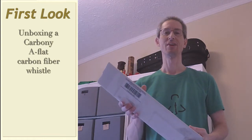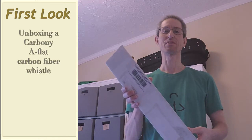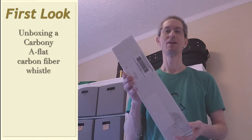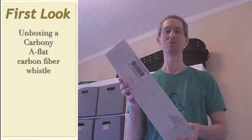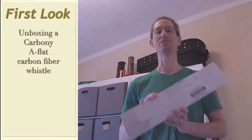Hello and welcome to Flukatronic. Today we're going to do an unboxing video on my latest whistle. This is a Carbony A-flat, which is an unusual key, and there's a couple of other unusual things about this whistle that we'll be looking at. I picked this up from the holiday sale from Mr. Gray Larson.